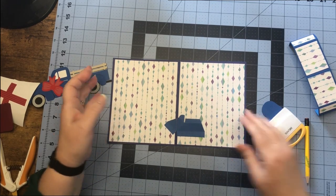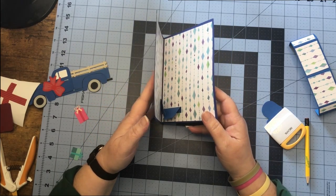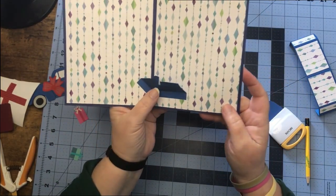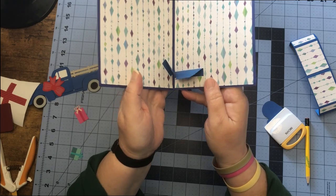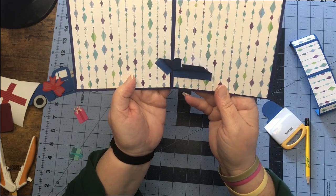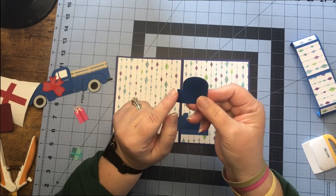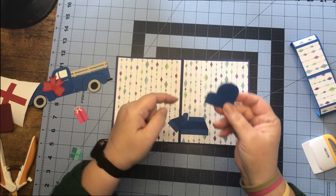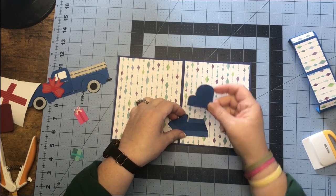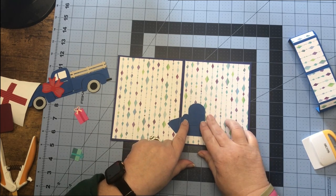Once you think that is dried, we can start folding our card closed and everything should be coming together like so, folding down towards us. Then take our mitten — the thumb is going to line up with the curve of the thumb on the mechanism, so that's what we're using to line this up, and it will lay on our card.